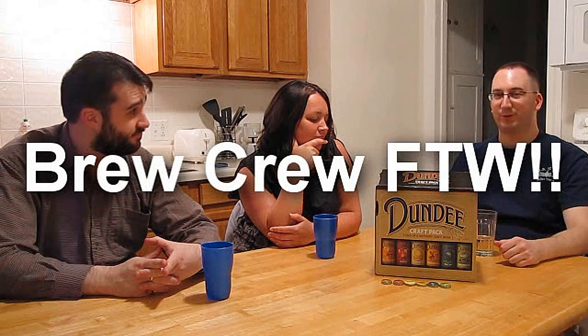We're back. We just finished up with the Dundee Craft Pack. Overall, I thought it was decent for what it is — it's a supermarket quasi-craft beer mix pack. It's not exactly Russian River or Dogfish Head quality, but it's better than Budweiser and Miller. Overall, I would give it a thumbs up. I also want to point out that I got this entire box for five bucks at Blue Crew — Blue Crew for the win.